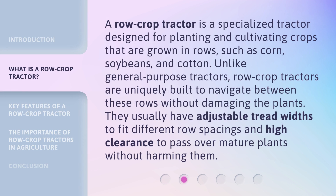A Row Crop Tractor is a specialized tractor designed for planting and cultivating crops that are grown in rows, such as corn, soybeans, and cotton. Unlike general purpose tractors, row crop tractors are uniquely built to navigate between these rows without damaging the plants. They usually have adjustable tread widths to fit different row spacings and high clearance to pass over mature plants without harming them.